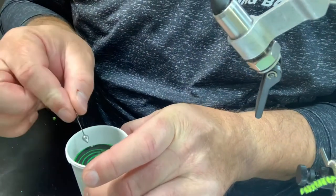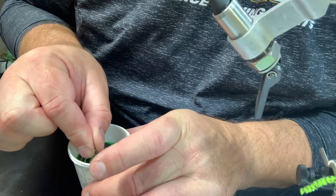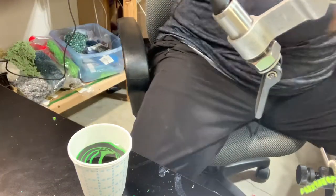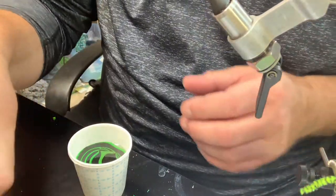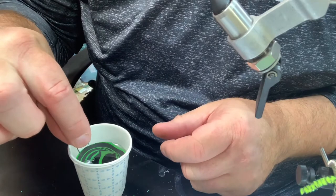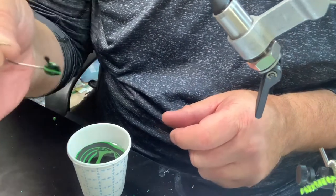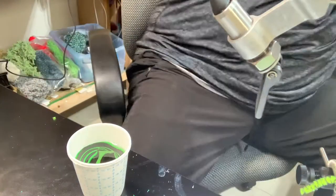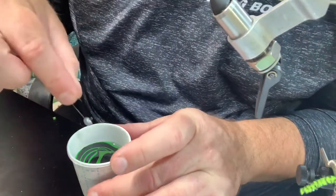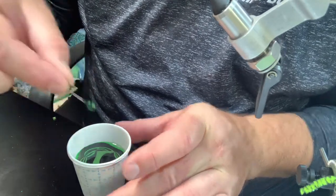The amount of heads you can get out of one little batch is kind of determined by how big the jig heads are. These are 1/16th hatchet heads. I'll probably be able to get six out of this one batch, and they look good.